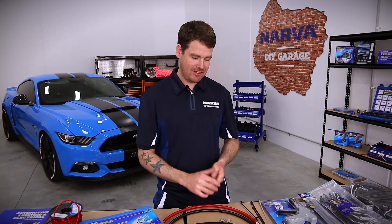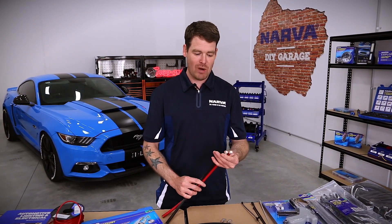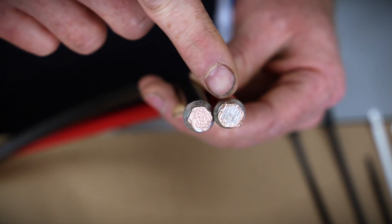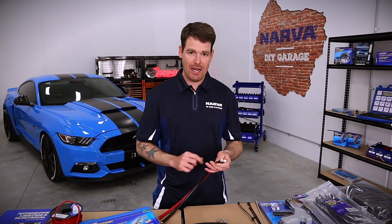Well, one of the first ones is to crimp and solder connections. We've actually crimped one connection here and crimped and soldered the other connection here, and you can quite easily see that the solder gets well into that connection and creates a good bond between the crimp and the wire.